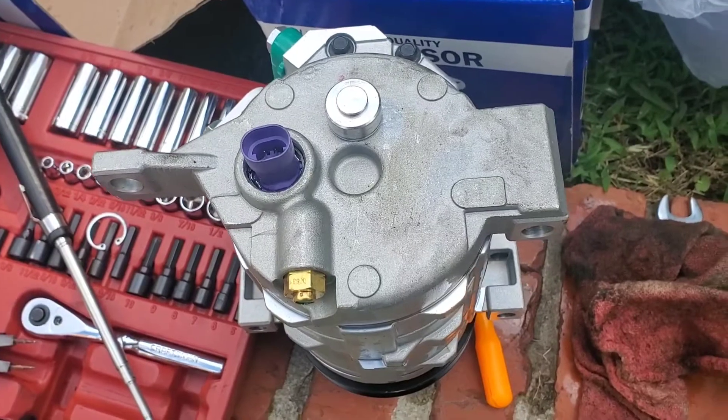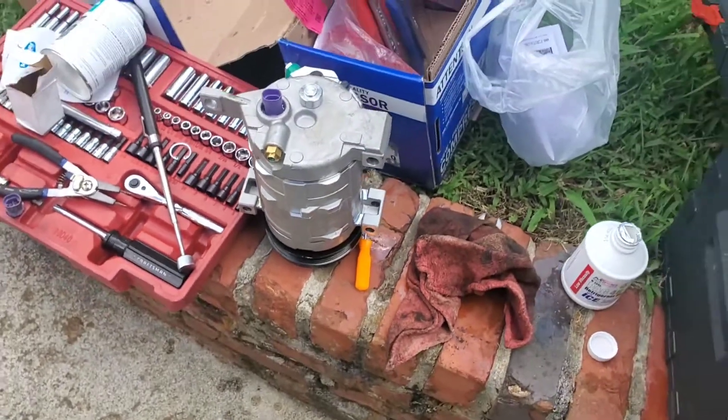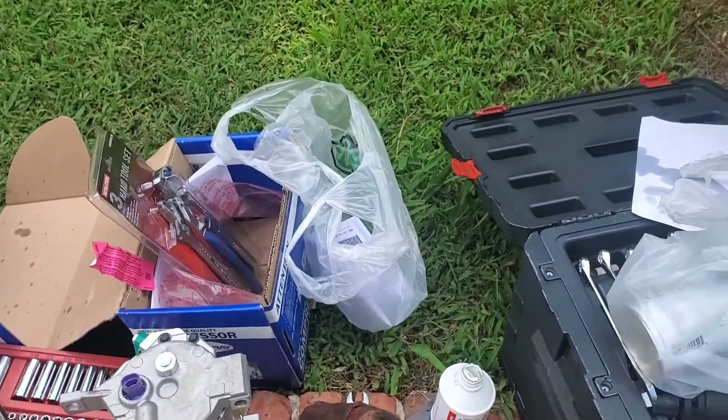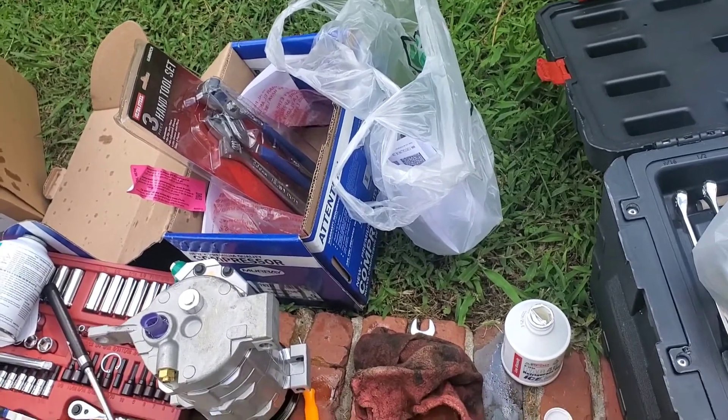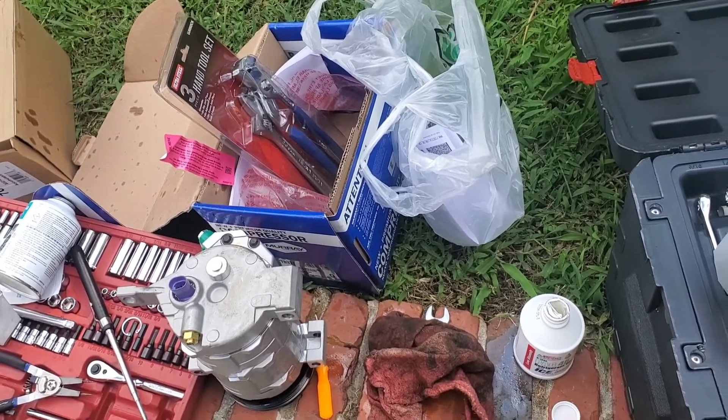Instead of just replacing the plug, I decided to go ahead and replace the entire compressor, because it would need to be oiled and it was already making a weird noise. Went down to the local O'Reilly's and spent some money — didn't want to spend it, but you got to pay to play. It's the end of August, so roughly only one more month of summer — but this is Alabama, and it can be summertime in December. Anyway, enough chit chat, let's get to it.